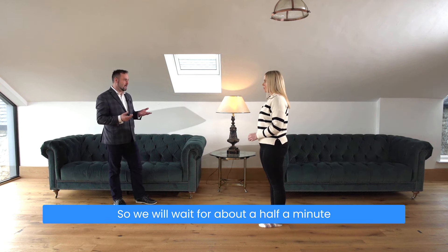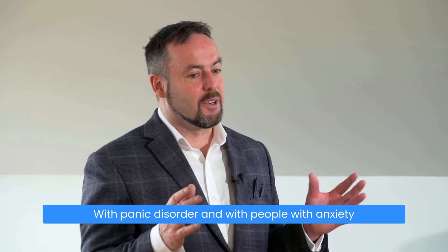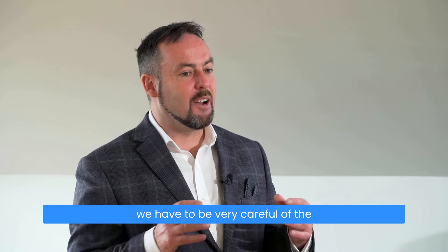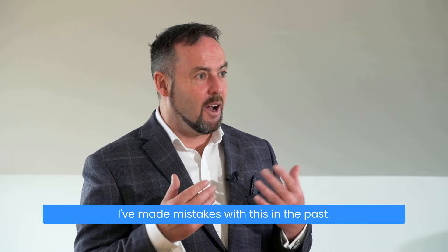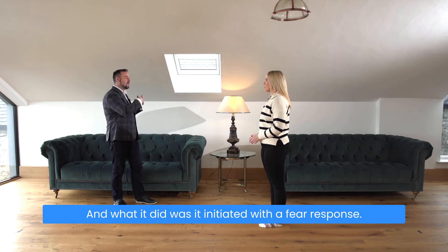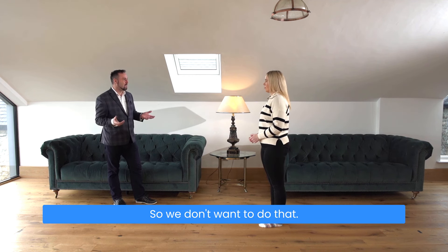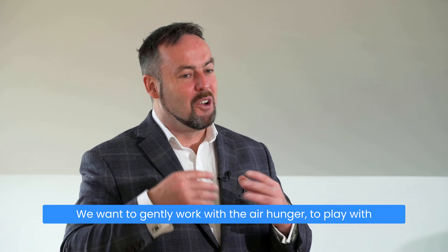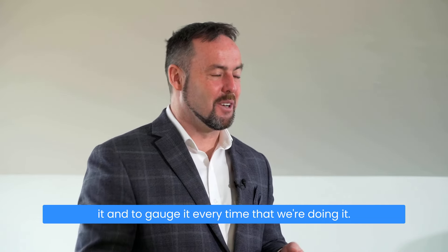We'll wait for about half a minute and then do it again. With panic disorder and with people with anxiety, we have to be very careful of the degree of air hunger that we give them. I've made mistakes with this in the past — I've put people into too much air hunger and it initiated a fear response. We don't want to do that. We want to gently work with the air hunger, play with it, and gauge it every time we're doing it.